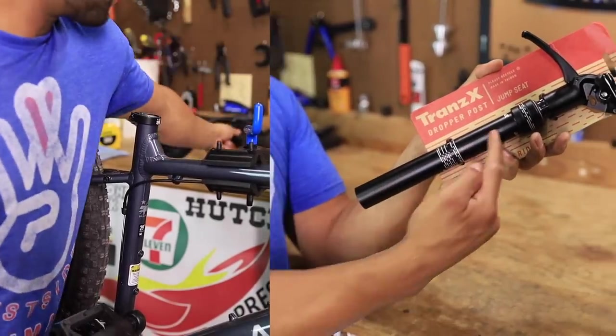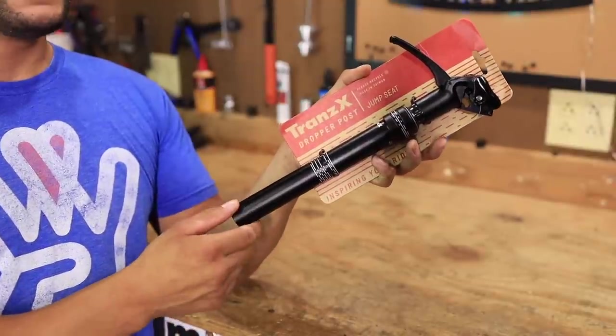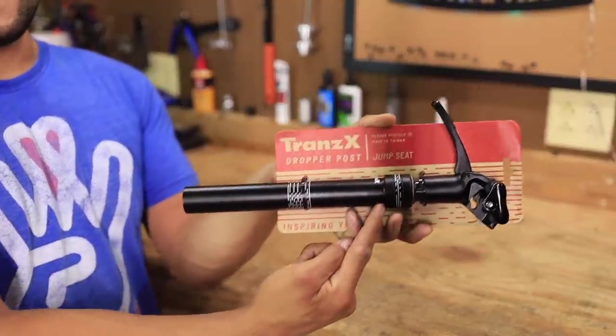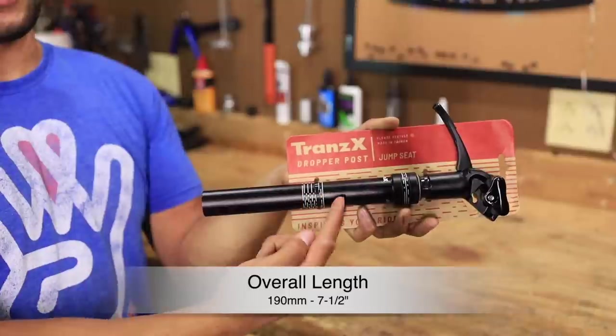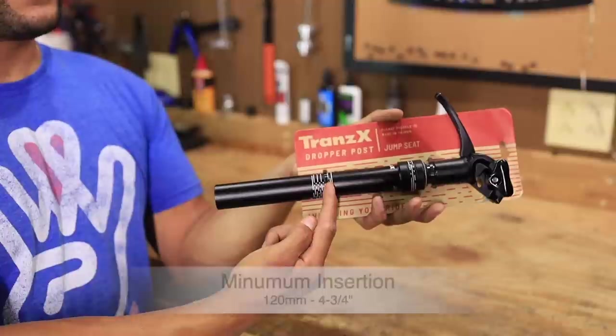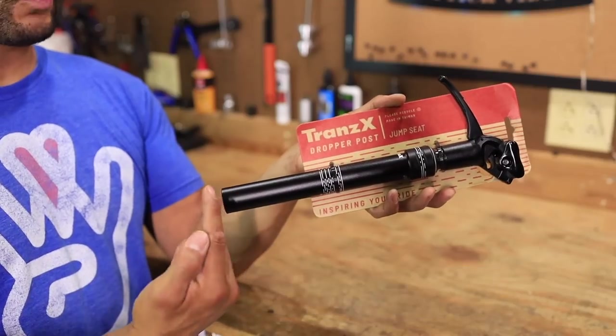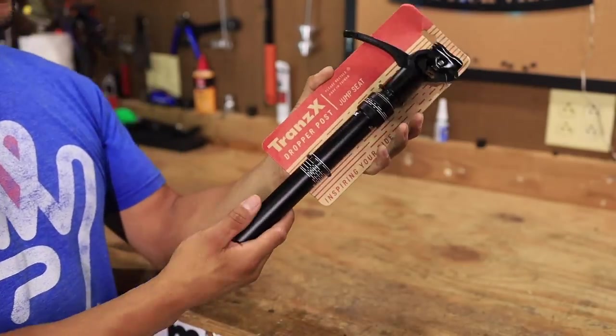At $119, that's pretty budget. One of the big upsides to this dropper post is for guys that have mounting bolts for their bottle cage holder that would interfere with it. The cool thing is this entire shaft — from here to here — is 7½ inches or 190 millimeters long. The minimum insertion line is 4¾ inches or 120 millimeters. It's so short you don't have to worry about any mounting bolts.